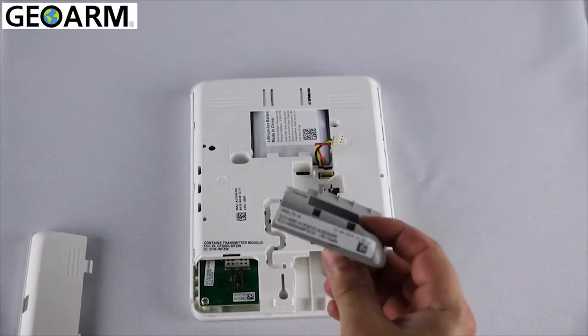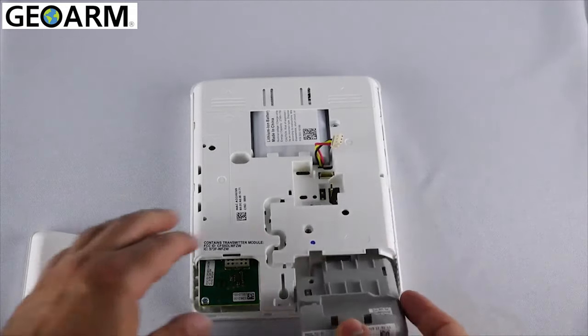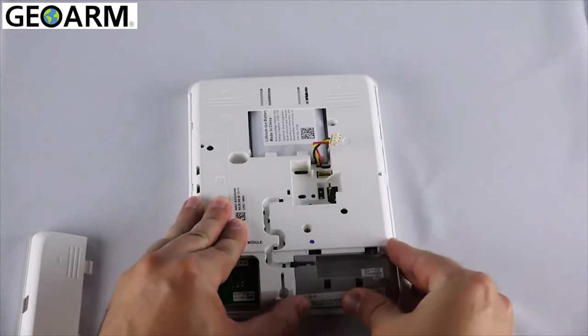Insert the cellular communicator into the slot on the left-hand side of the panel as seen here. Press firmly to ensure the communicator is securely seated.